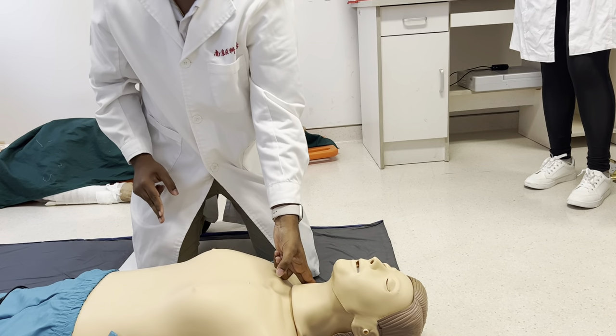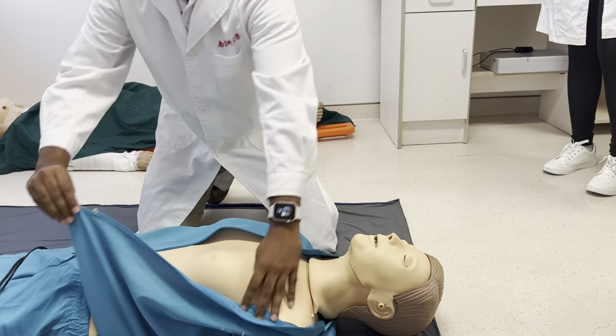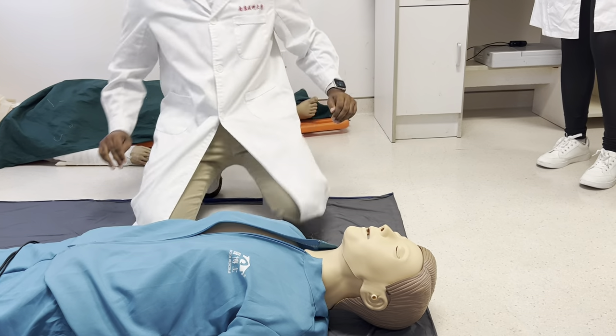And if the pulse returns, you can check that. It's alright. Take it for the next one.